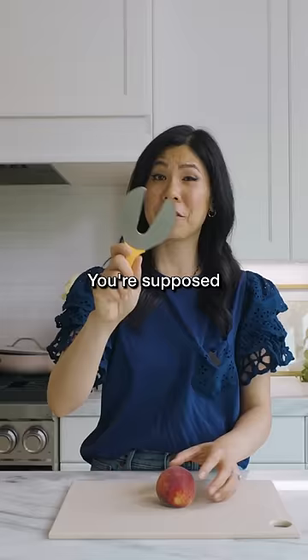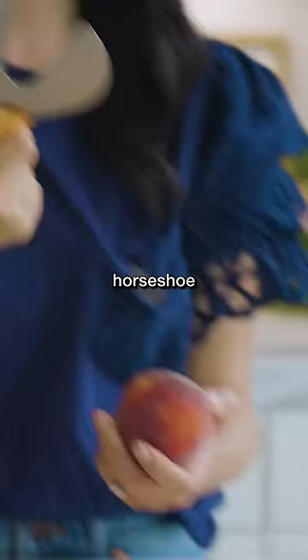This is a peach pitter. You're supposed to be able to pit a peach and cut it all with this horseshoe-looking tool. So let's try it.